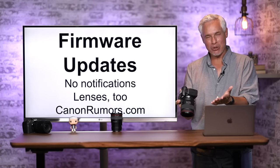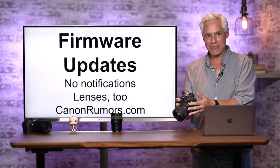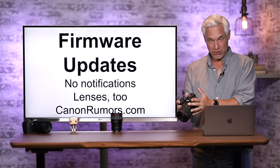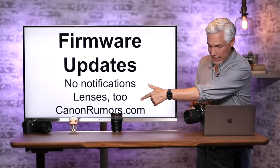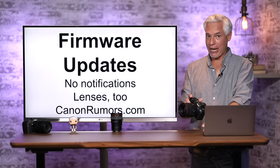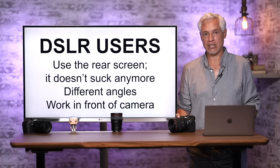Most recently, they allowed recording video to two card slots, which was a big deal. If you want notifications for firmware updates, the camera won't tell you — you have to manually check. I follow canonrumors.com; they'll almost always mention it. Lenses get firmware updates too, so anytime you buy a lens, make sure it's updated and check every couple of months.